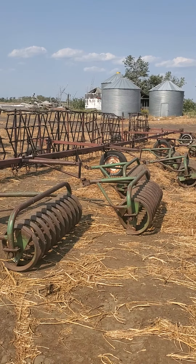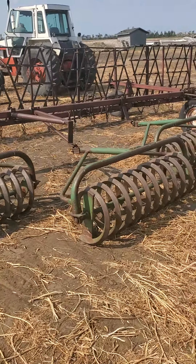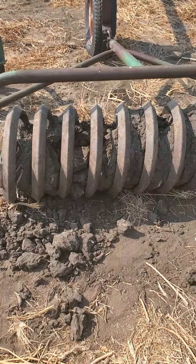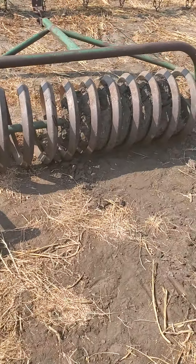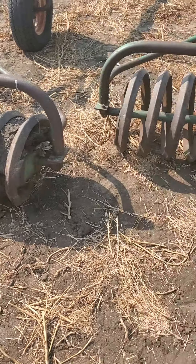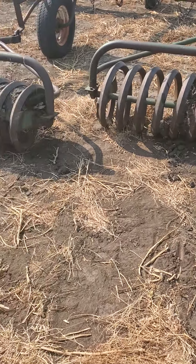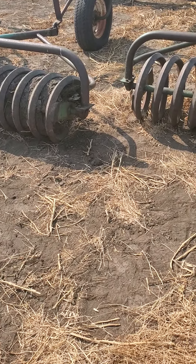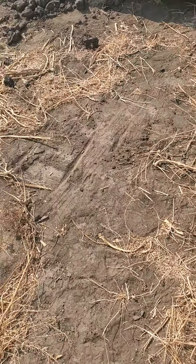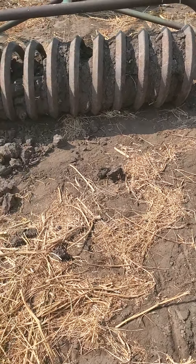We've already got the Harrells hooked up and all boiled up. My dad's just going to take it for a little round. These pockets are full of mud and it's like cement. He's going to give it a pull and see if he can loosen some of that up, then we'll see if we can drop the Harrells and see how it goes.